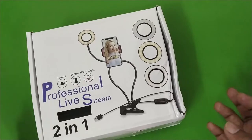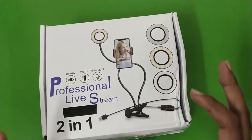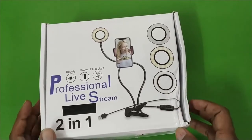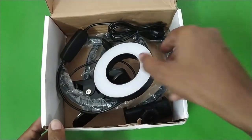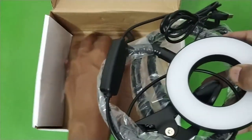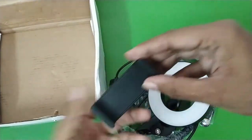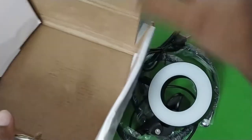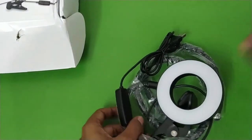I bought this for about 800 rupees — I think it is a little expensive, but it is an all-in-one package. It is really good for people or YouTubers who are just starting out and want everything in a single bundle. So this is the light, and that's pretty much all you get in the box: the ring light and a small phone holder clamp.